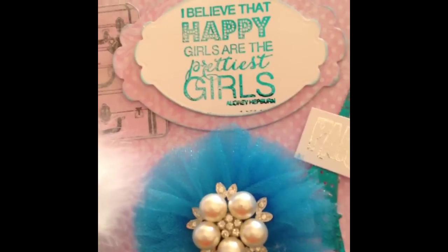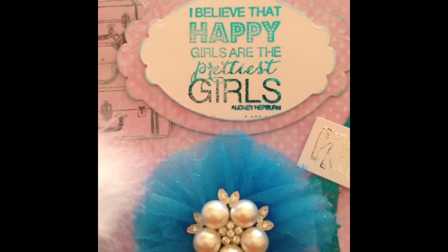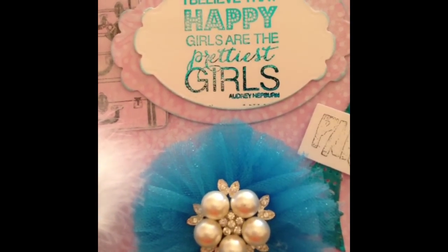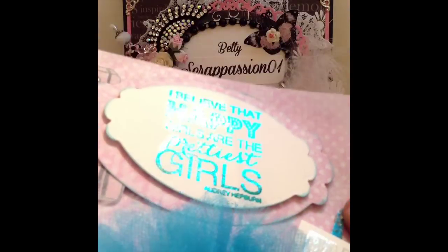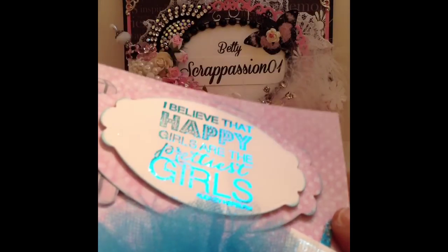I used a stamp in my stash that I got from Hobby Lobby that says, 'I believe that happy girls are the prettiest girls' — that's a quote by Audrey Hepburn. And if you can tell, I used my foiling on that image. I think that turned out really, really pretty. I love the foil.